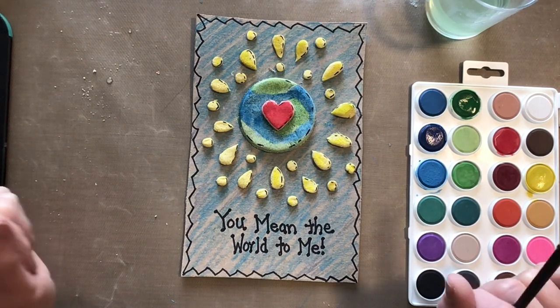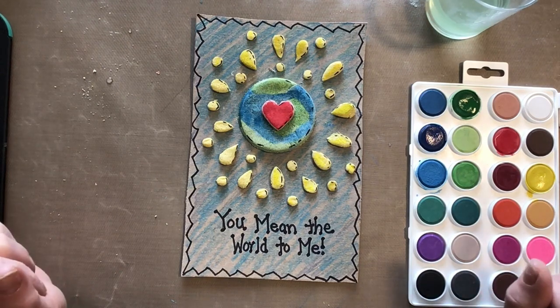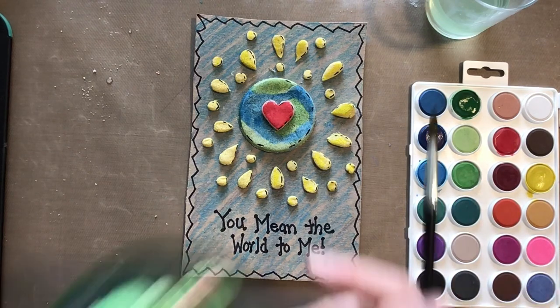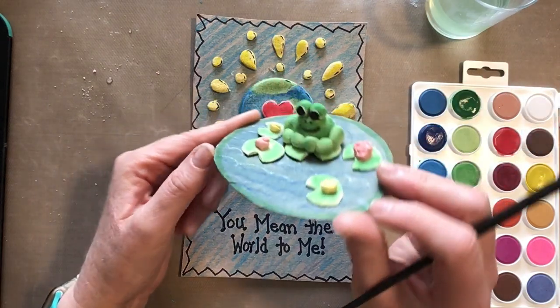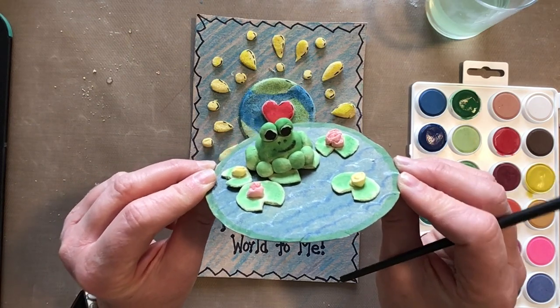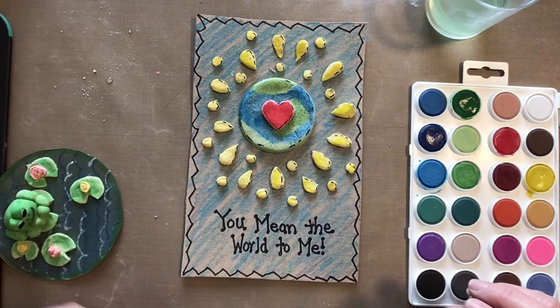I hope you have a great time making this and it spurs you on. I do have one other project to show you — you don't have to do it, but you'll probably have some leftover dough. It's just a little frog, but it would be kind of a cute thing to do. If you want to do that, you can watch the next video. Have a great day, you guys — miss you, bye bye!